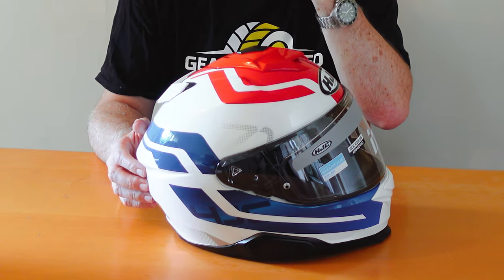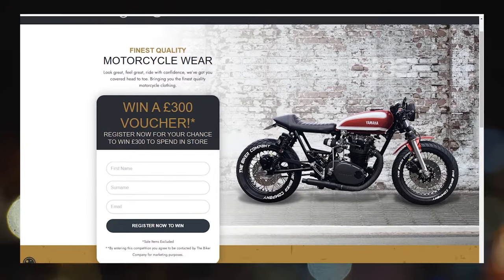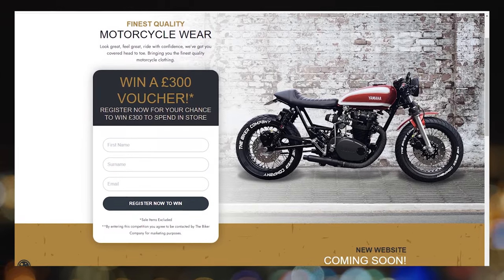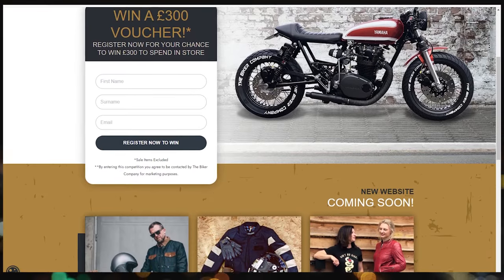It fits comfortably; it's a typically round-oval shape which would suit my head. Three different shell sizes, so it's got a good spread — you change the internal lining accordingly. As I always say with helmets, it's the most important purchase you're ever going to make with regards to motorbike gear. You need to get fitted properly — don't buy it online. Go somewhere like the Biker Company, with a fantastic range of gear and really knowledgeable people who know what they're doing.